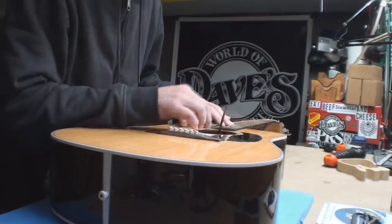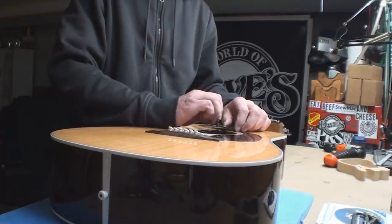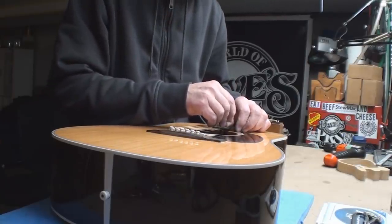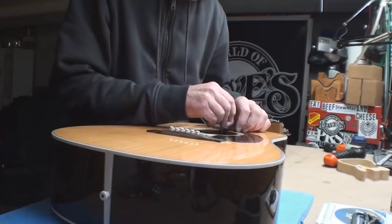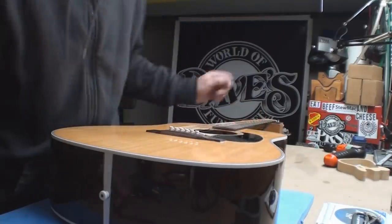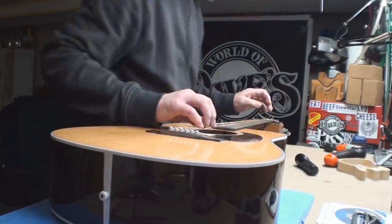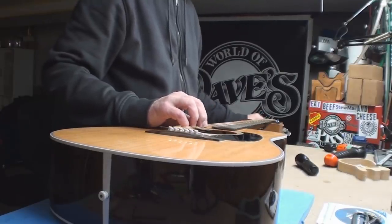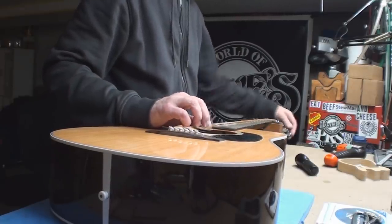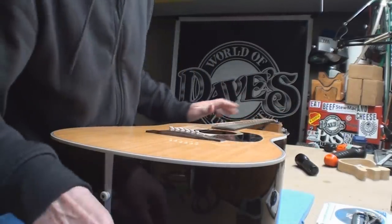Martin really loved to hide that truss rod way in there. Lefty-loosey — wow, this is really tight. Trying to find it again... got it. I hate this, it drives me nuts. Let's tune it back up. Close enough to rock and roll.